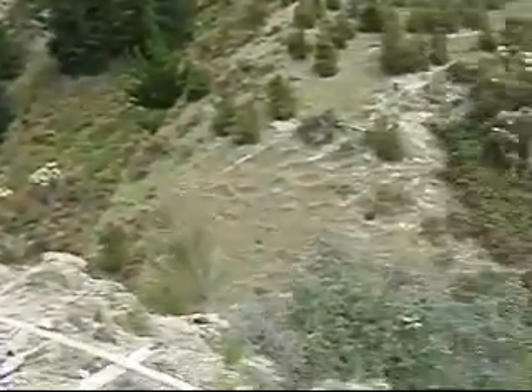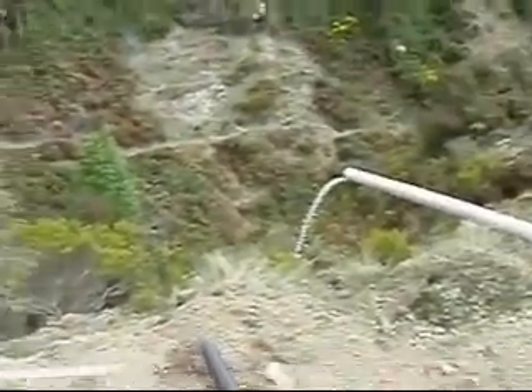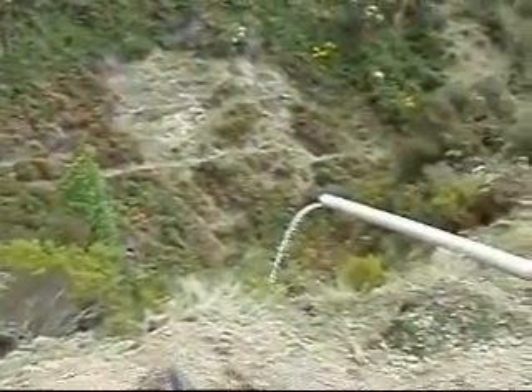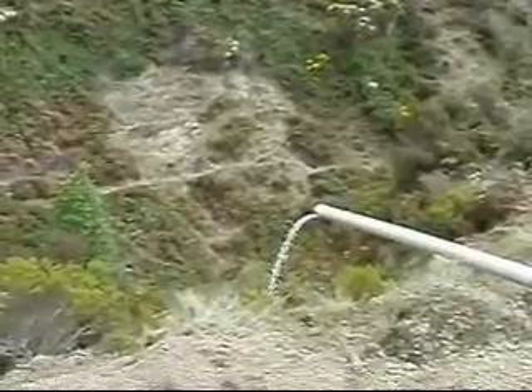We are basically running back into the same creek, and from the same creek we are using around 1.7 litres of water per second. It's working well.